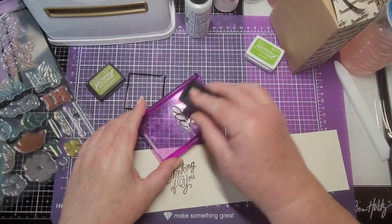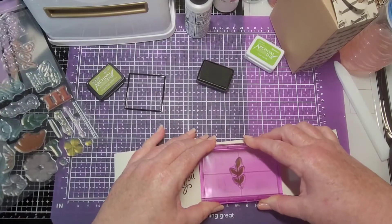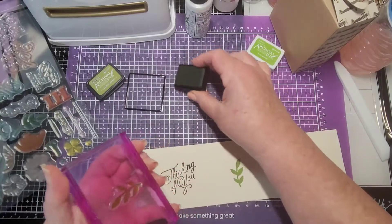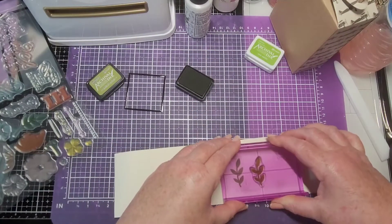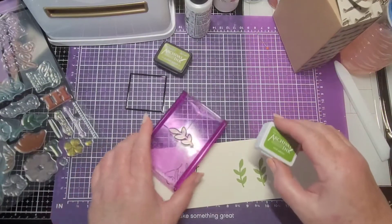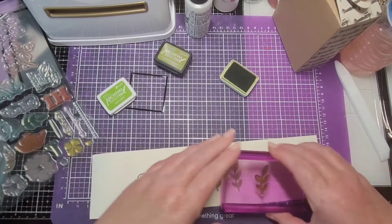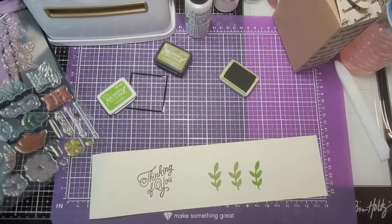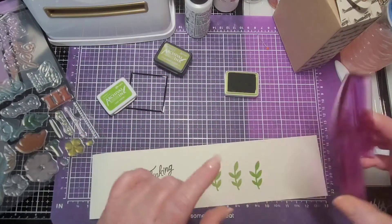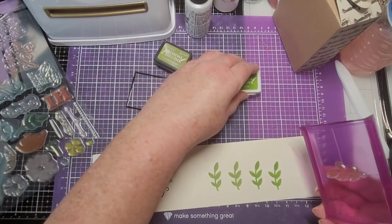We'll do the leaves in a couple of different colors. It's always better to have one or two extra than not enough. Let's stamp one or two with this other color just so we'll have a variety. This is the Crafter's Companion — it's like a rock-a-block or something. It's curved and you go with it; anyway, I've had really good luck with it.